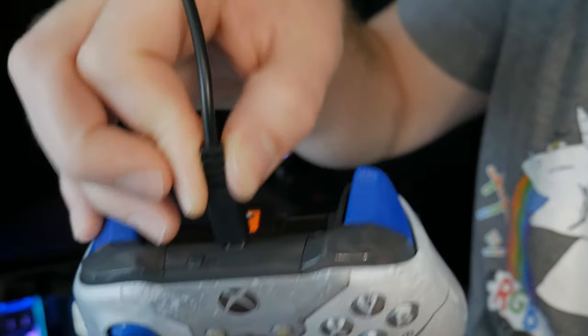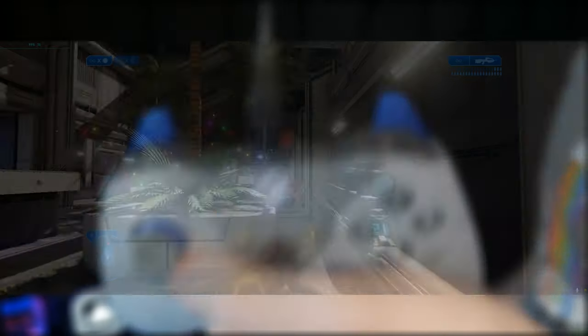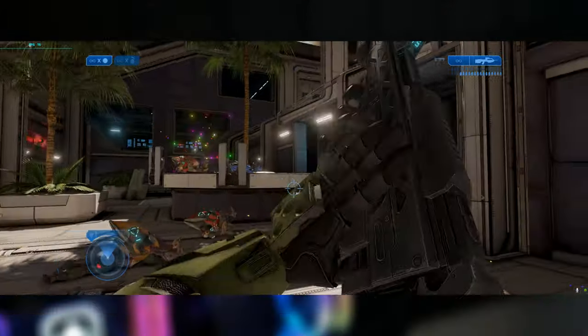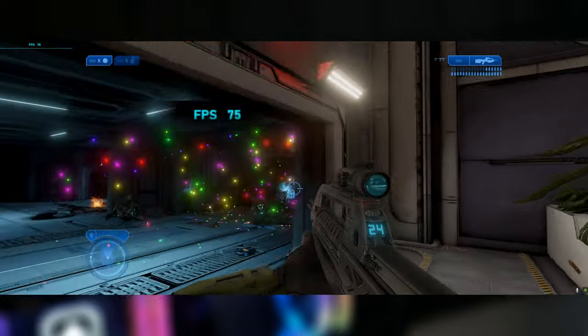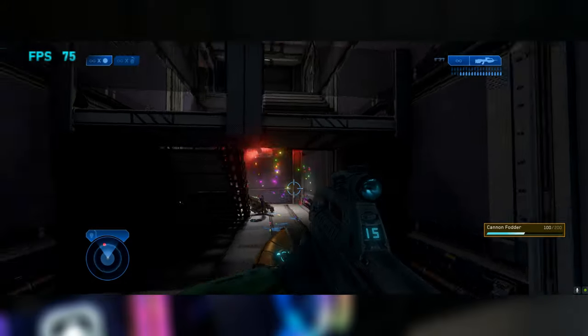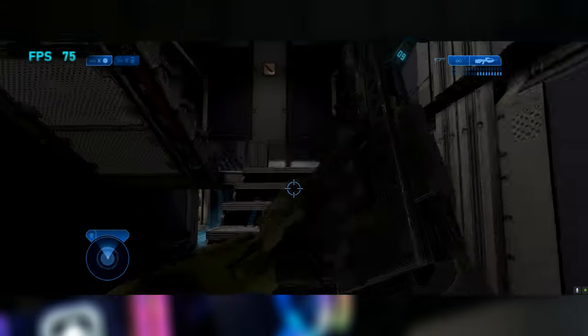The first thing you can do is plug your controller into your PC using a micro USB cable. This method has been known to fix the issue entirely, but it doesn't work for everybody. When I tried it, it only improved the issue slightly but did not fix it overall. When you watch the FPS counter while I have my controller wired, you'll see that it seems to be a little more stable. I wasn't getting the constant FPS drops I had before, but every so often I would still get some stuttering that made things play uncomfortably.